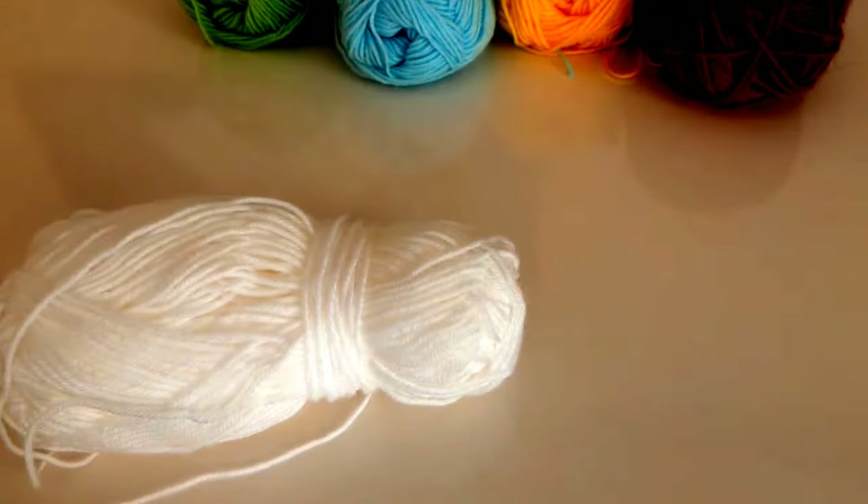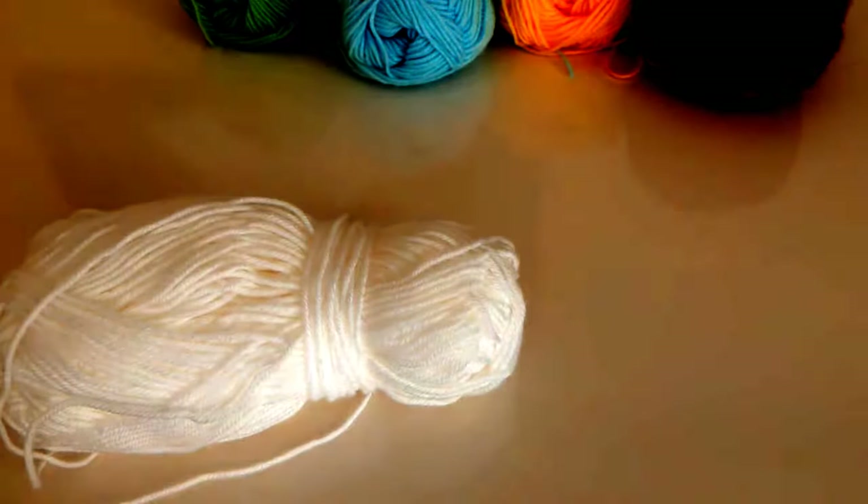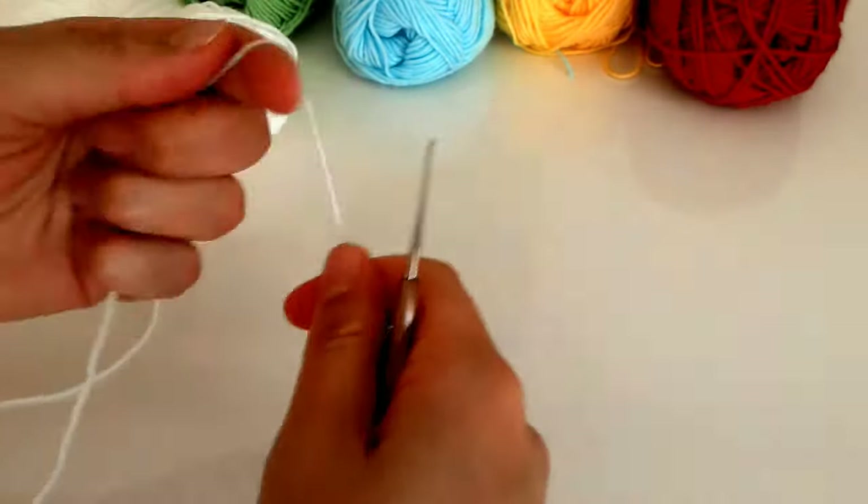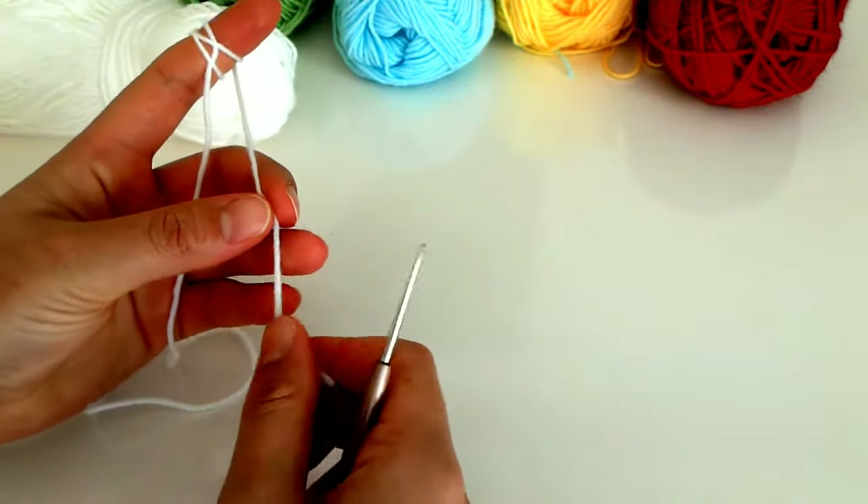Hebabı Dünyası izleyenleri, bugün sizlerle kolay bir bataniye motifi paylaşmak istiyorum. Elimden geldiğince anlatacağım. Dilerseniz lafı uzatmadan direkt başlayalım.